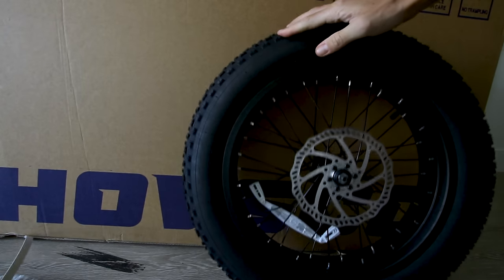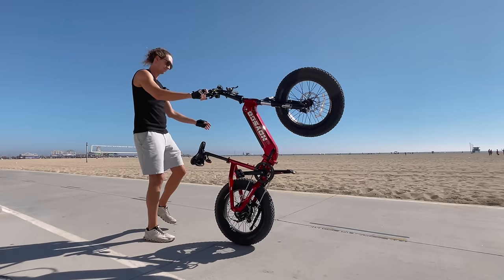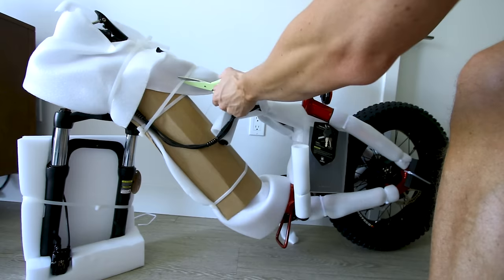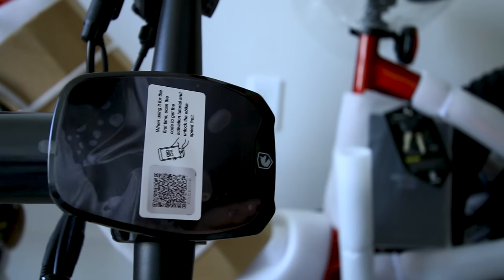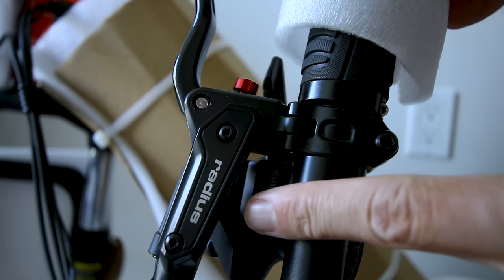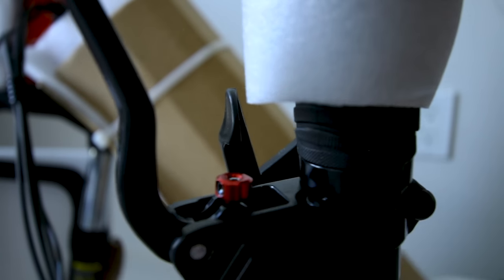Speaking of front wheel, here it is — 20 inches tall with knobby tread and 4-inch wide tires on a spoke wheel. It's got 180mm drilled brakes and appears to be mostly assembled. There's an app that connects to the display — after downloading the app, just scan the QR code. This is the first time I've seen Radius hydraulic disc brakes; there's a little knob to adjust them.